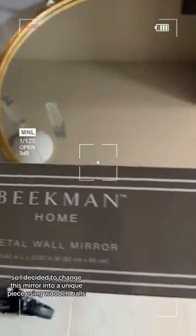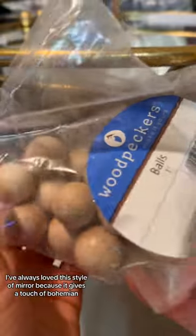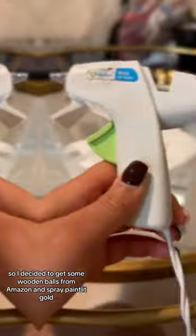It's Crafty Thursday, so I decided to change this mirror into a unique piece using wooden balls. I've always loved this style of mirror because it gives a touch of bohemian. I got this 24-inch mirror from Ross, which was about $23. I love that the gold frame looked more on the brass side.